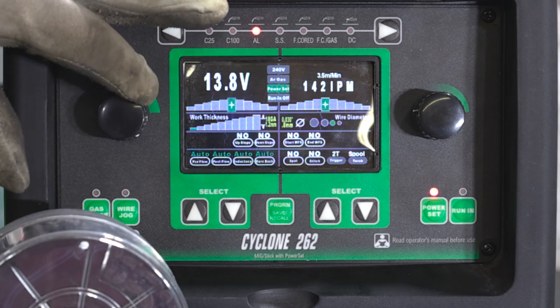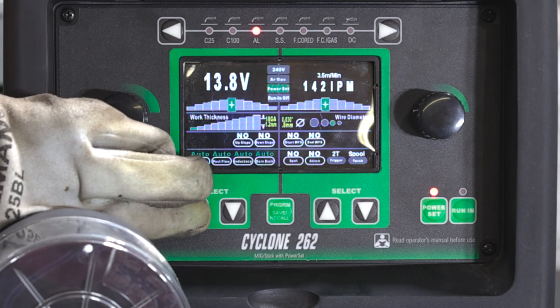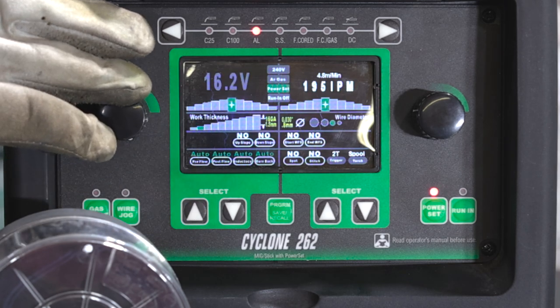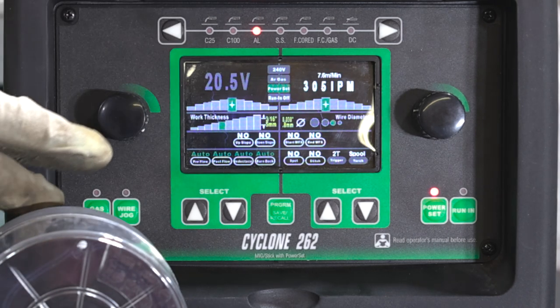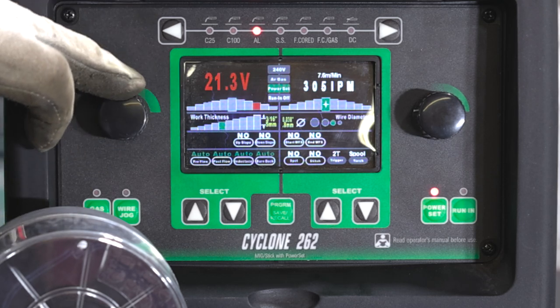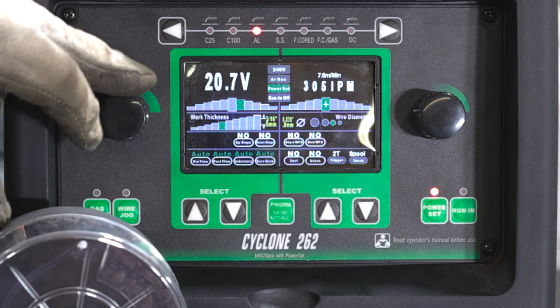We can go through and adjust our trim, scroll through our options and workpiece thickness, and you can see it adjusting the settings as we go up in thickness. Once you select the material thickness and your wire size, you can see it gives you a range, telling us if we're a little high or a little bit low.